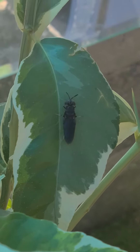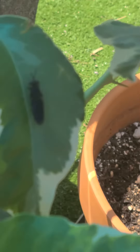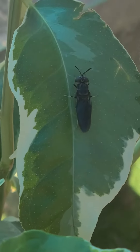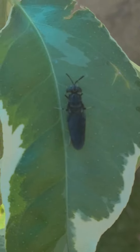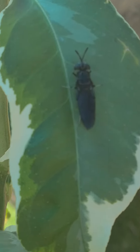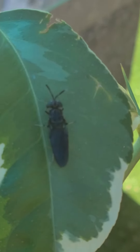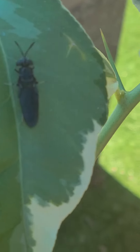Grand Rising, this is Regenerative Life Wayne 69 coming to you from his dragon fruit patch. What you're looking at is a soldier fly, an adult. These guys are harmless — they don't even have mouthparts, they can't eat. All they do is mate and die. This one might be coming from my soldier fly larva farm that I showed you the other day.